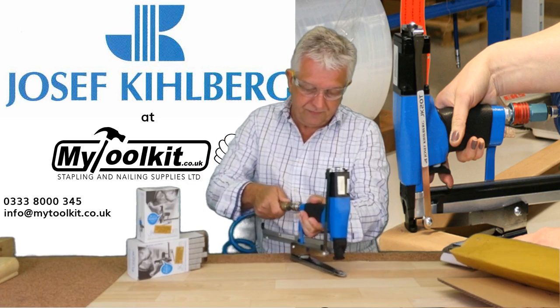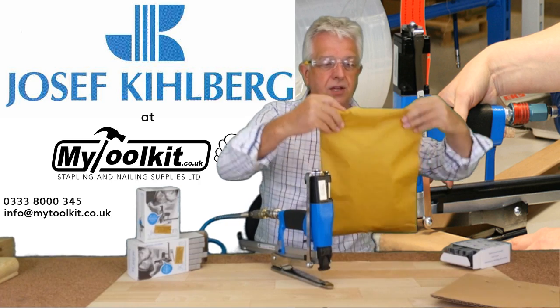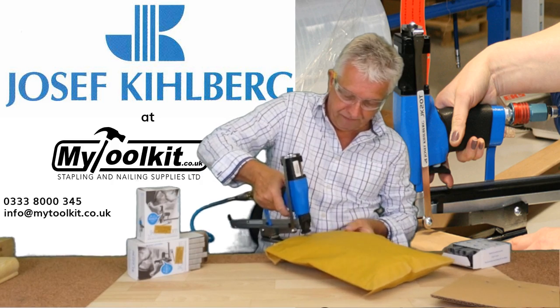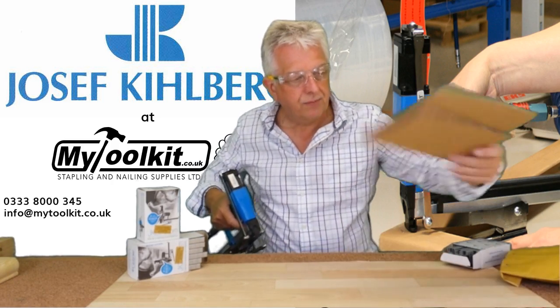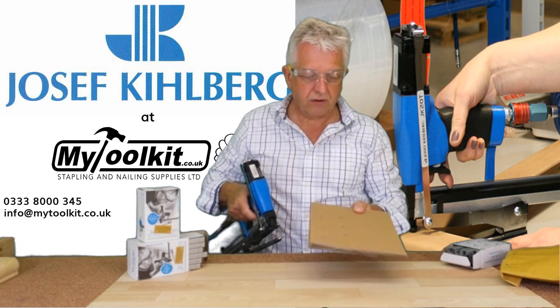Connect to the airline. So if it was a Jiffy bag application, just close over the bag — say this is a 10mm staple. So closing, as I said, of end caps and corrugated board.